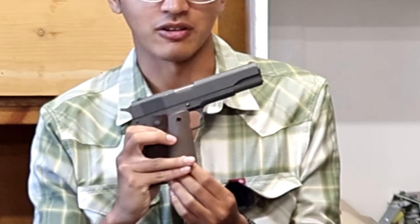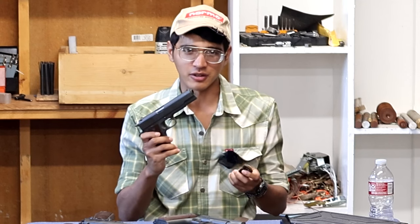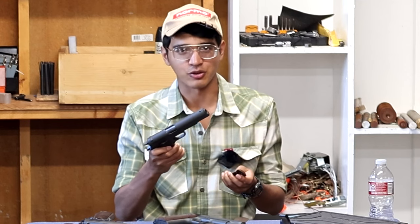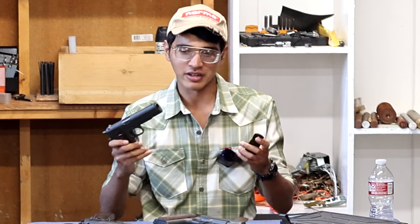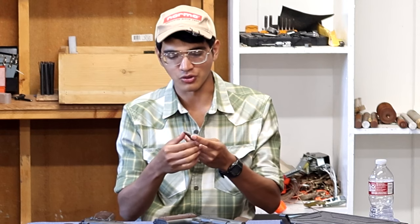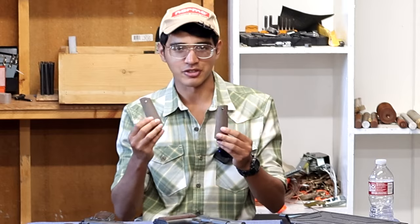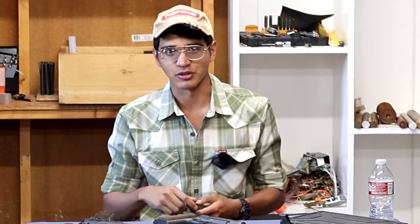Speaking of the grips that come in the box — these are T-sauce's attempt at reproducing the plastic GI grips for the 1911A1. You can clearly see they're not the same color as the originals, but more importantly they don't feel like the originals. The originals have a pretty aggressive texture and grip your hand well. These are really slick — the diamonds have almost no texture, all rounded over. If your hands are even a little bit sweaty, these would be super slick. In my opinion these are pretty much junk.